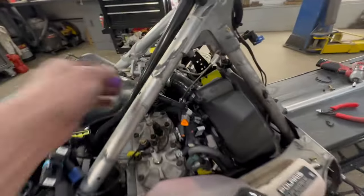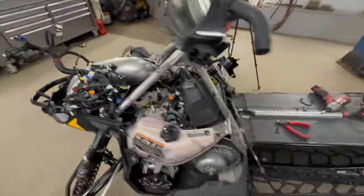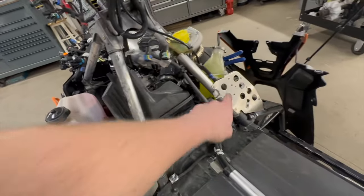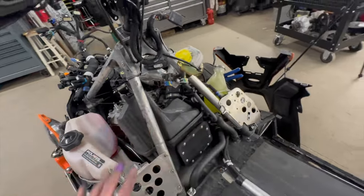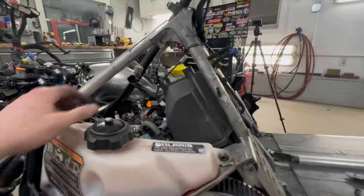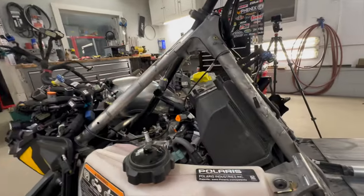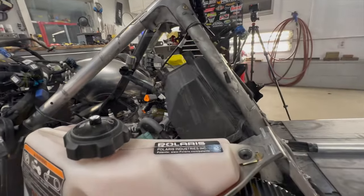Ton of room now. Like I said, that might be unnecessary, but for the extra three minutes to pull that out, it frees up just so much space. You gained an inch and a half up here of that main bundle running through. So I think in the long run it's just going to make everything a lot easier.